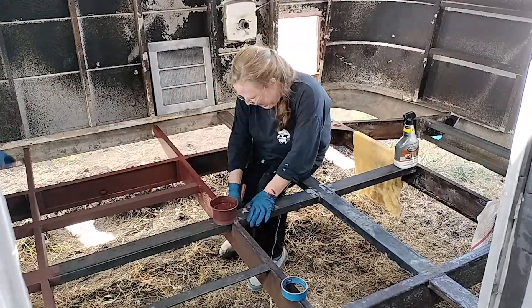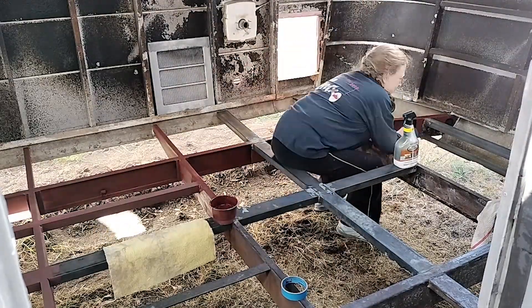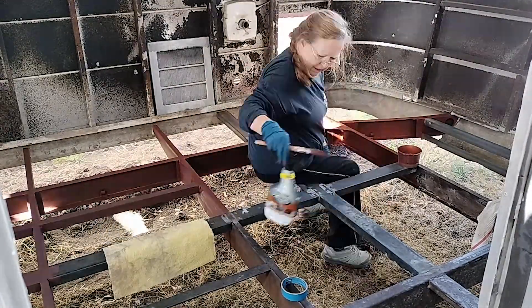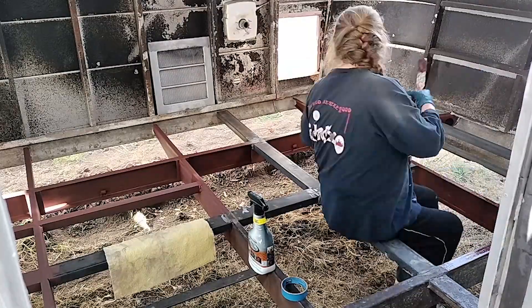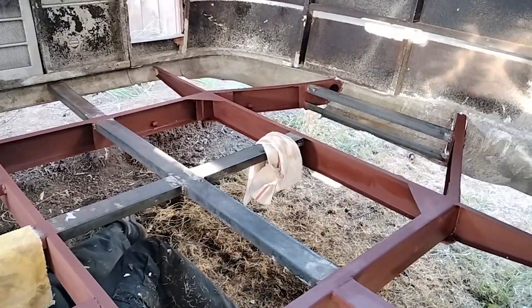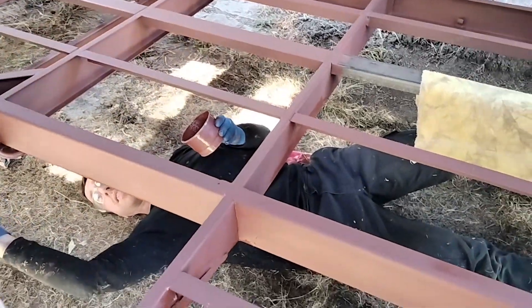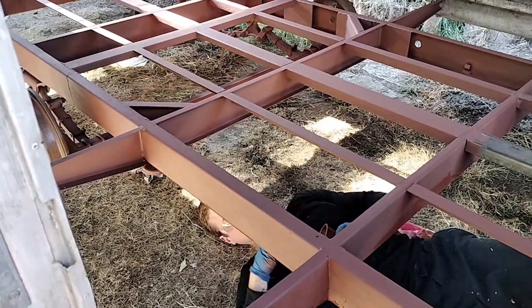We're only using the rusty metal primer on the old metal. As you can see there are a few pieces that are not painted yet, and that's because we're going to use clean metal primer on those, which you'll see in a moment. Almost done — trailer renovation 101. In this light it's really hard to tell between this paint color and the actually rusty metal.